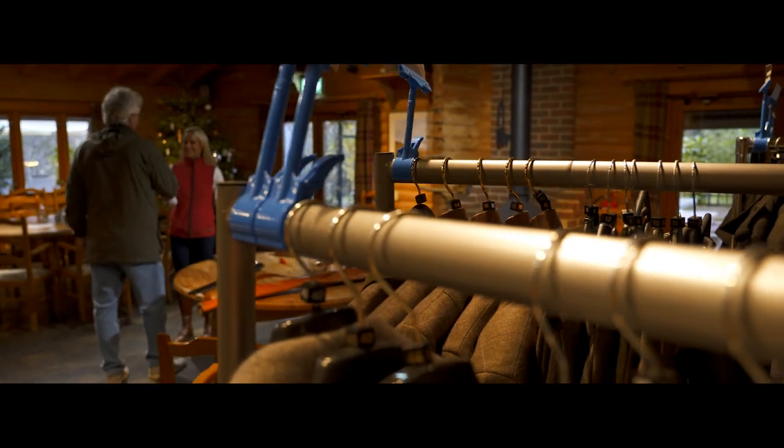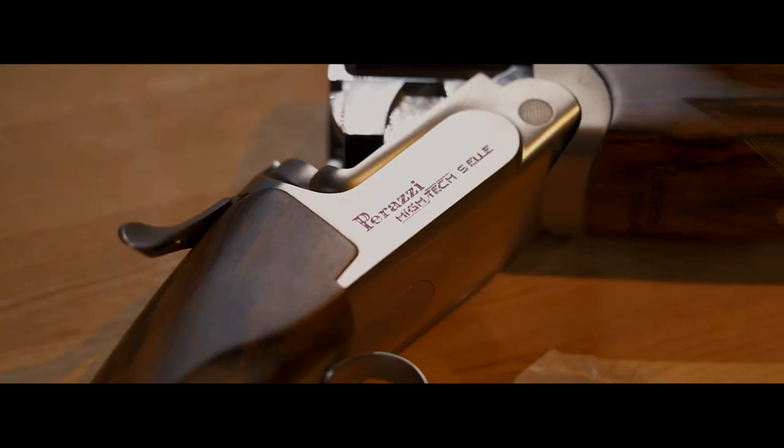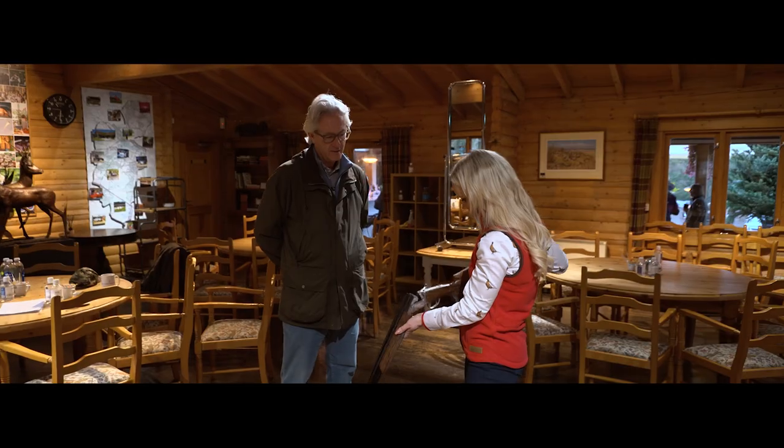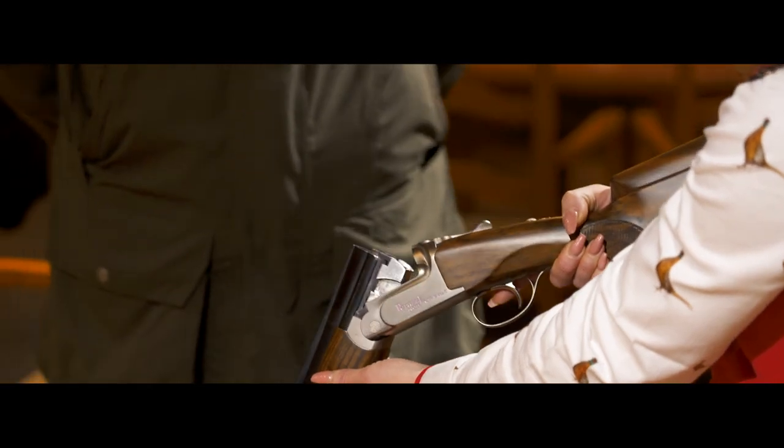Good morning, Jan. Good morning, great to see you. You too. So finally your gun's arrived. It's all been spec'd to your dimensions. We can have a little practice mounting it up, see how it comes up. If there's any minor adjustments we need to make with the comb height or the offset, we can do that. Okay, that's brilliant. Let's give it a go.